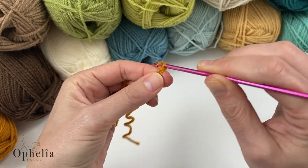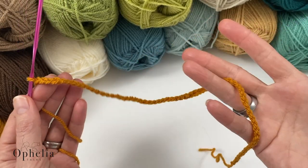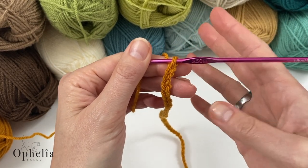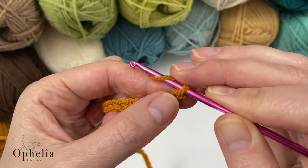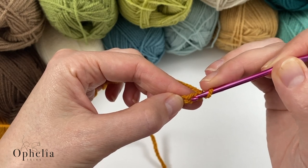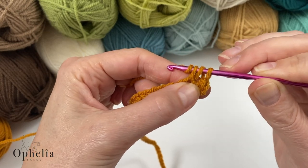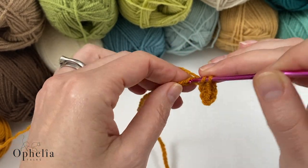Let's get started: 1, 2, 3, 4, 5, 6, 7 — I will see you when I have 62 stitches. Here are my 62 chains. Now I am going to do a chain 1 — every row starts with a chain 1. This chain 1 is our turning chain and it does not count for our stitches. Into the 62nd chain I am going to place a half double crochet: yarn over, insert, pull up a loop, yarn over, and pull through the three loops on your hook.